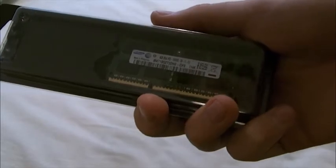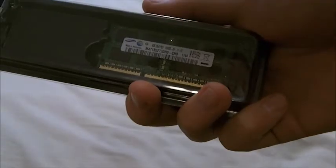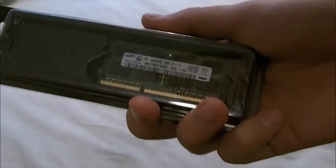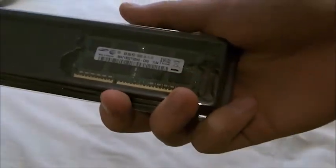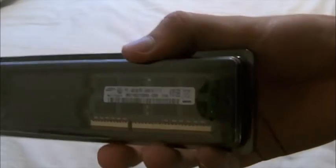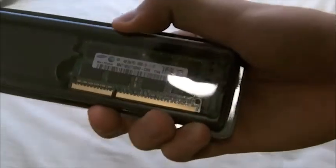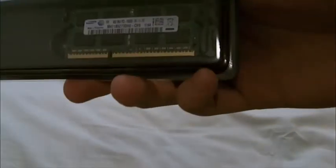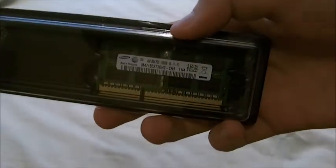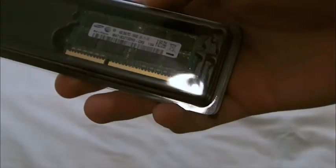If you mix different RAM models, it will result in at least a blue screen of death — maybe something will burn. So don't do that ever. But yeah, this is a 4 gigabyte RAM stick, so I will now have 8 gigabytes of RAM on my laptop, which is great because I need it for rendering, recording, and stuff.